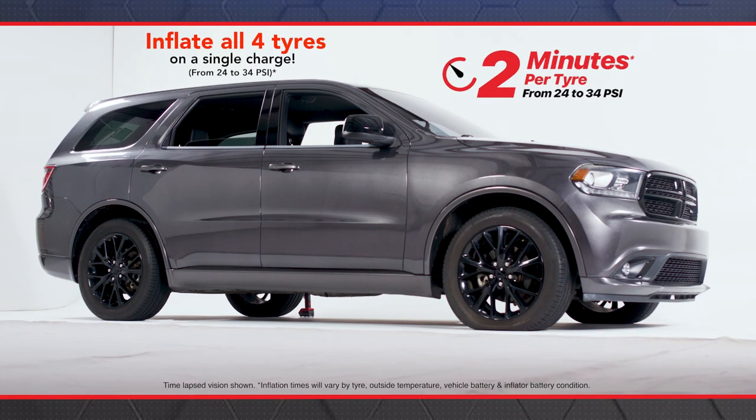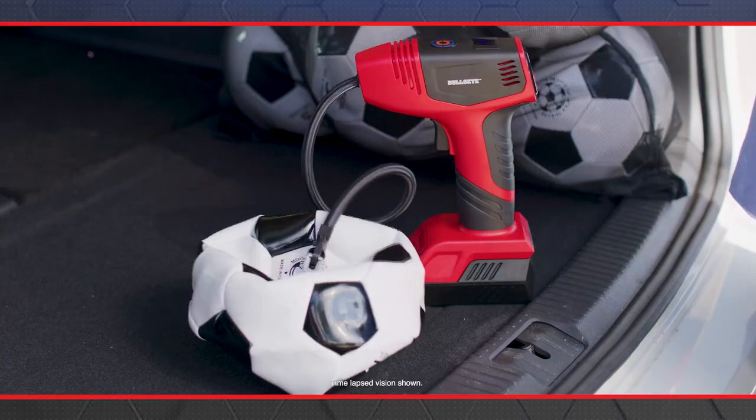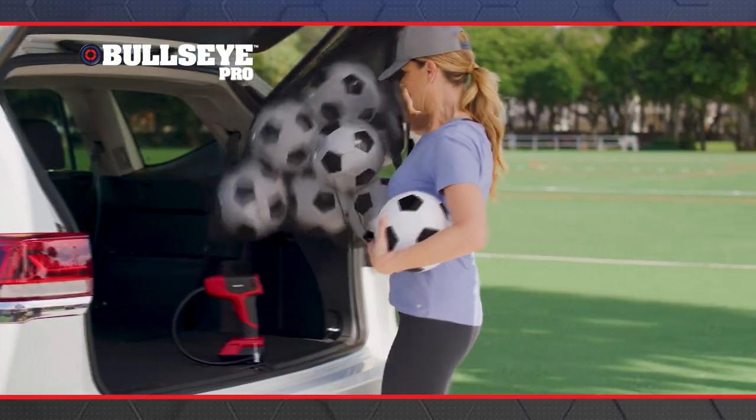You can inflate all four tyres of your car on a single charge and still inflate a bag full of soccer balls at practice.